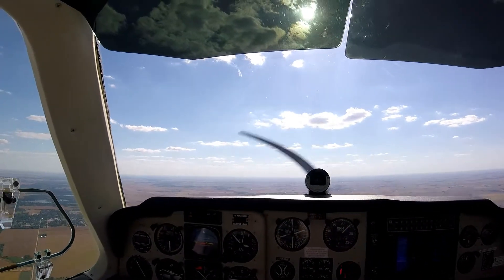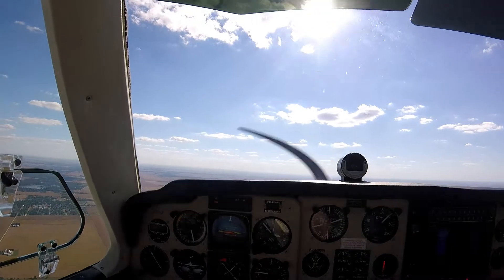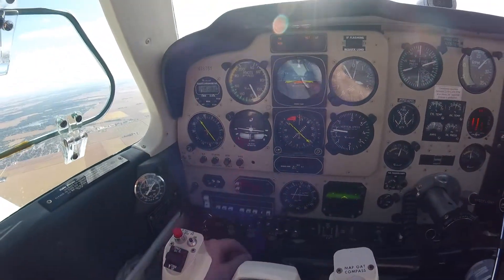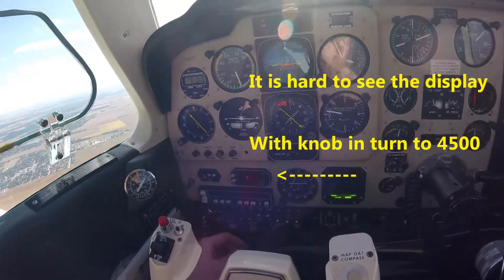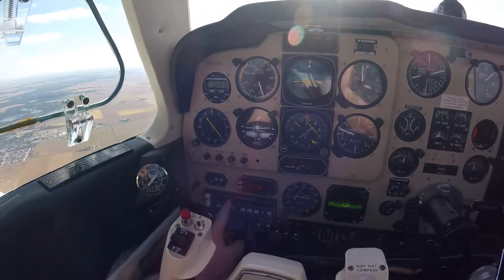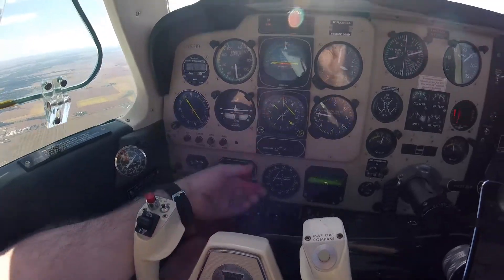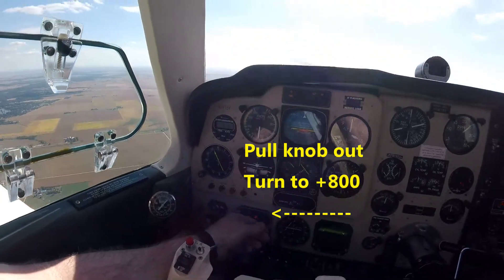It's bumpy, so let's say we want to climb up — try 4500. On my altitude pre-select, we'll go ahead and select 4500. Right now we're on heading and altitude hold. Let's say we want to go up at 800 feet per minute.